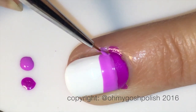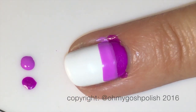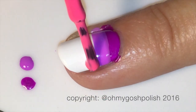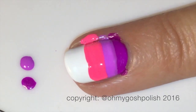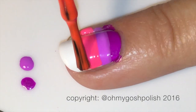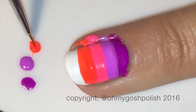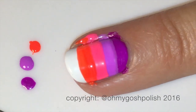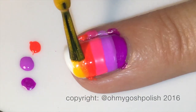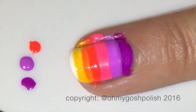If the brush doesn't get into the nooks and crannies around the sides of your nails, you can obviously use a small detail brush to fix that. Also bear in mind the number of colors you're going to be using and let that dictate how thick your stripes are. At this point I was getting a little worried that I had two more colors to go and wouldn't fit them all, but turns out I was wrong, so it's all good.